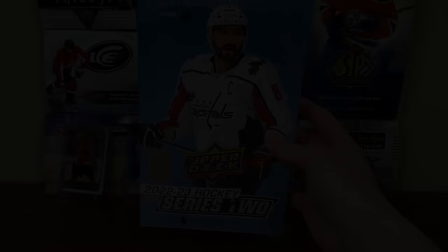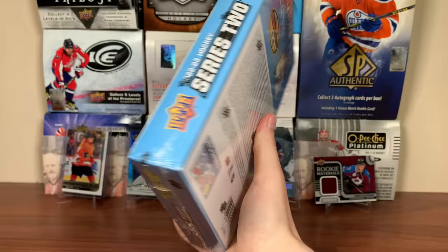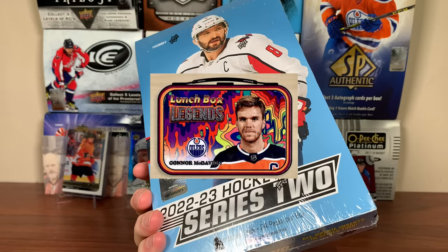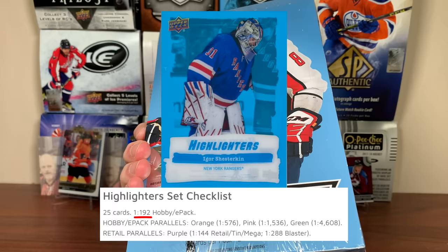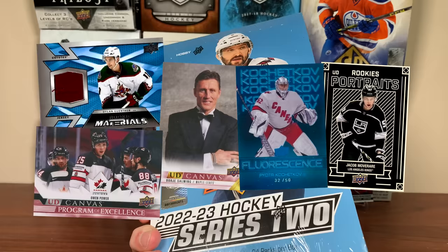So, 2022-23 Series 2 — where do we begin? There are a bunch of new inserts in here since OPG Updates are no longer included. The Instant Impression card is intriguing, as it's one per box. Lunchbox Legends is a bit of a weird one at 1-in-16 packs. Highlighters are also interesting as an acetate card with five different colors. We'll see how the inserts play out instead of OPG Updates this year. Returning items include retired canvas, PoE, rookie materials, and Fluorescence. All the Portraits are rookies in here, so keep that in mind.